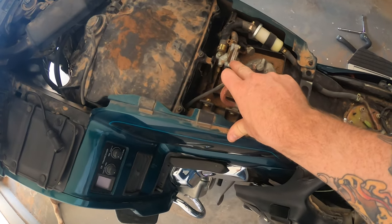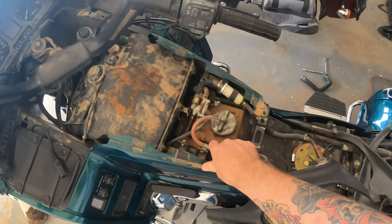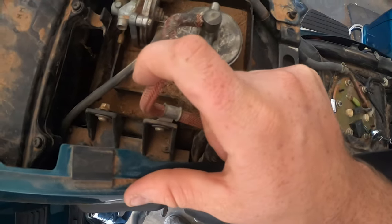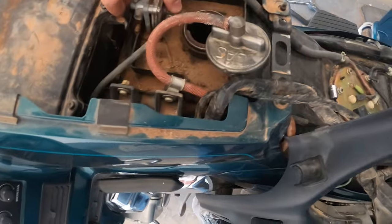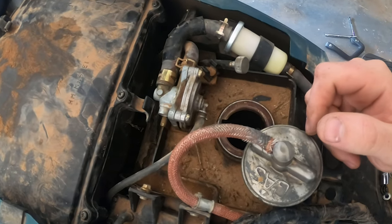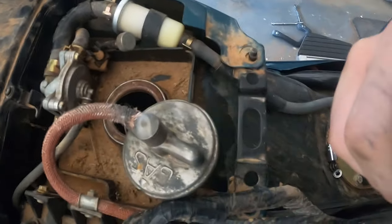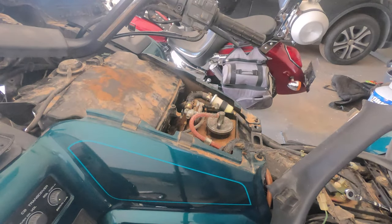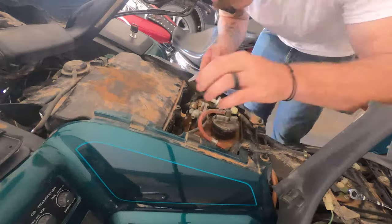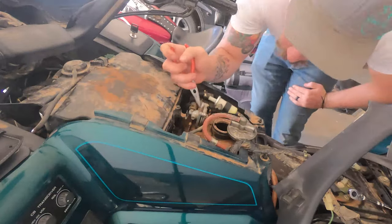This is your petcock right here. To access it, you want to take off your seat and then take off that plastic radio cover cowl. You're also going to want to take off the gas cap. As you can see, that petcock is right there — it's vacuum operated. You want to disconnect the fuel lines; it gives you a little more wiggle room, but you can do this without removing the petcock from the motorcycle. Disconnecting the fuel line at the fuel filter is the easiest way to get that fuel line off.